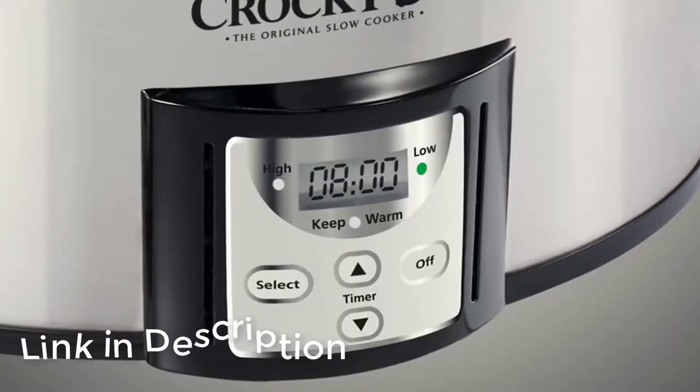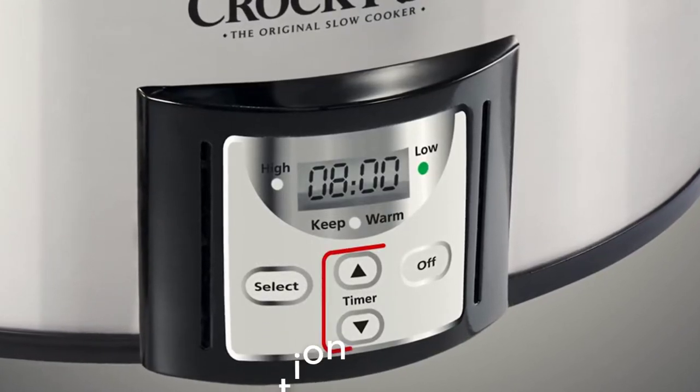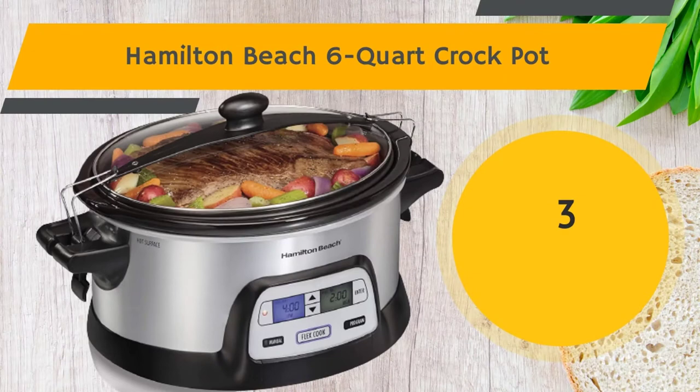The little dipper simply warms smaller portions, which is great for individual servings.